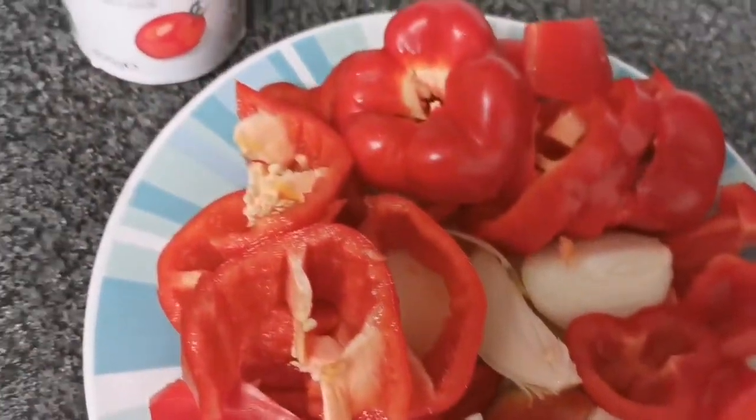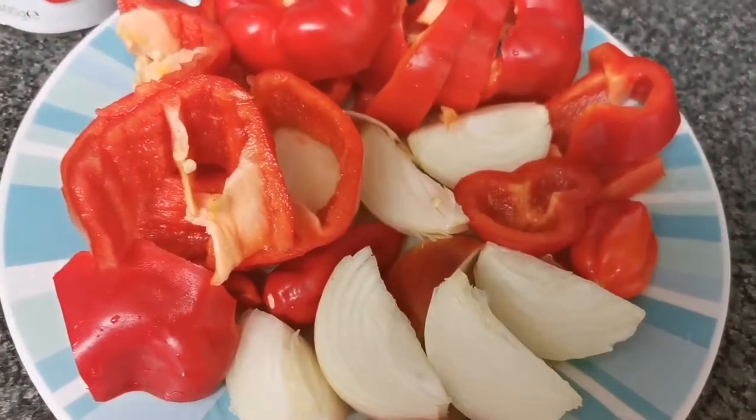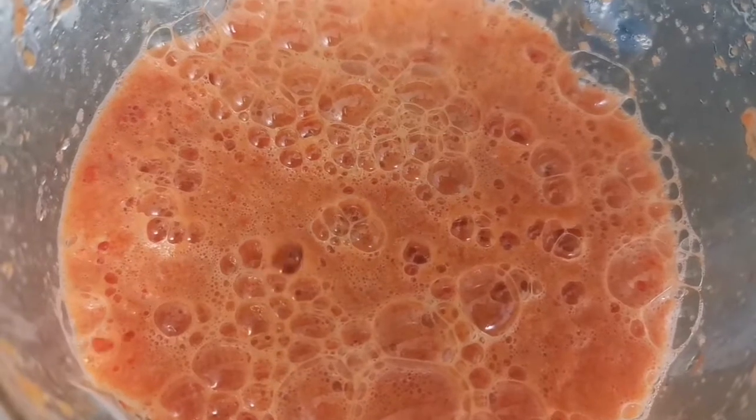So I'm going to blend this. I'm going to be using it for the tomato sauce I need to make the jollof rice.